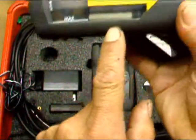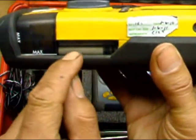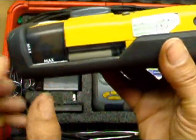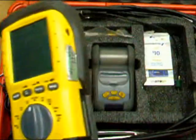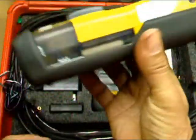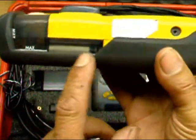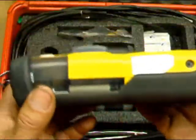The filter — they forgot to send me the filters. There's a small filter over here that they forgot to send me as a spare. I'm gonna have to call them back because these filters get dirty quick, and after a while I like to replace those.